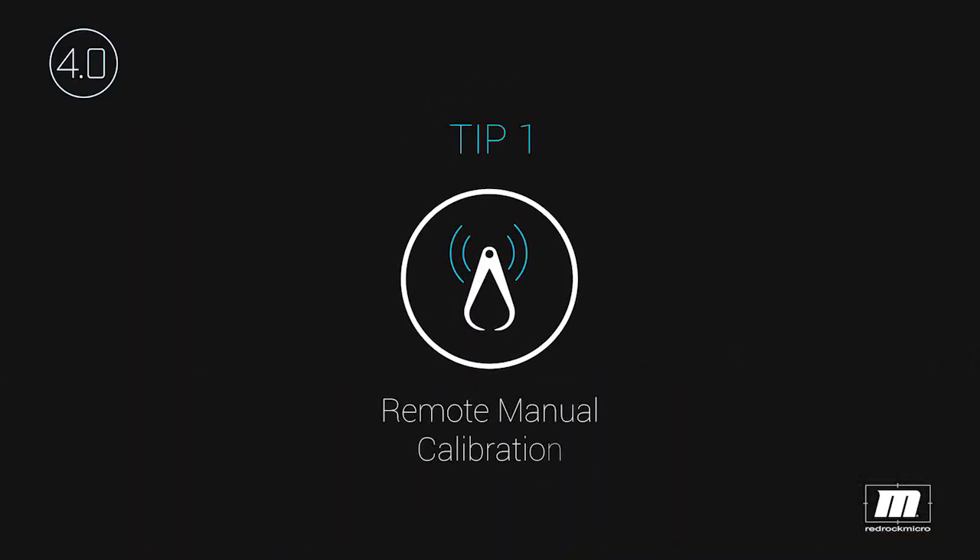Tip number one: manual calibration. Manual calibration is different from previous firmware versions. With version 4, you now use the wireless handheld controller or the finger wheel controller to set the endpoints.